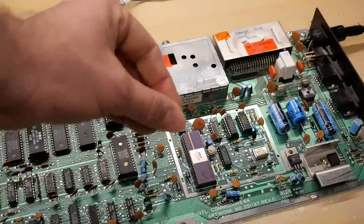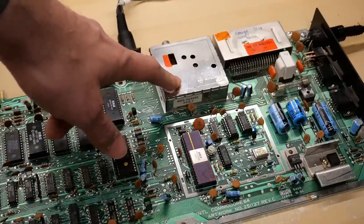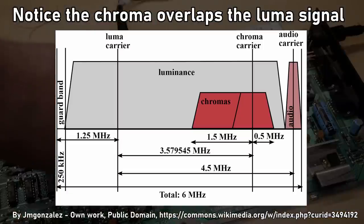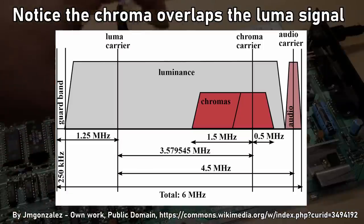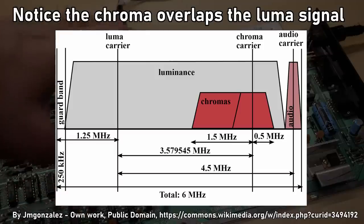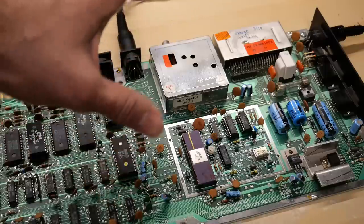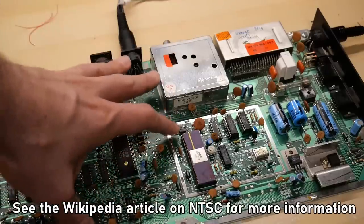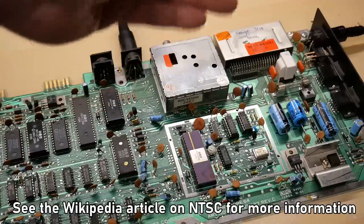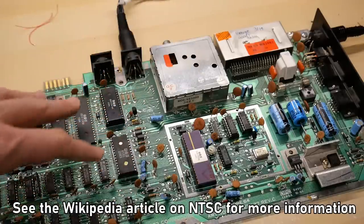When you combine luma and chroma together into a single composite video signal — which is what you get from the RF modulator or over the single yellow wire to a monitor — the color information, especially with NTSC, interferes a little bit with the brightness information. That gives you things like dot crawl and other artifacts. This is a side effect of the fact that NTSC video was designed as a black and white television signal and color was added later, so the way color was added in was a bit of a hack.